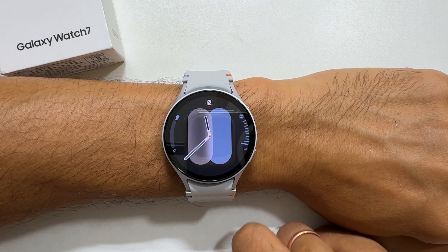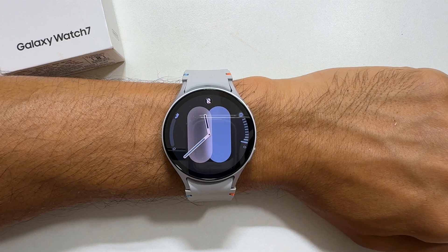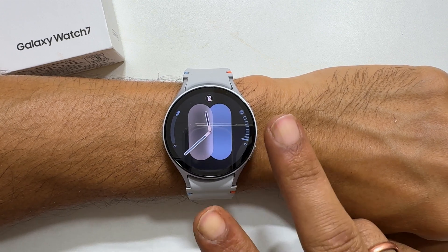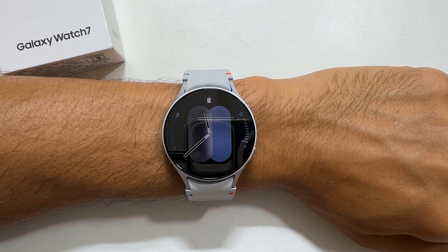Welcome back. In this video, I will show you how to change the watch faces in your Samsung Galaxy Watch 7. Let's get started. You can change the watch faces in two methods: one is using the phone and another is using the watch itself.